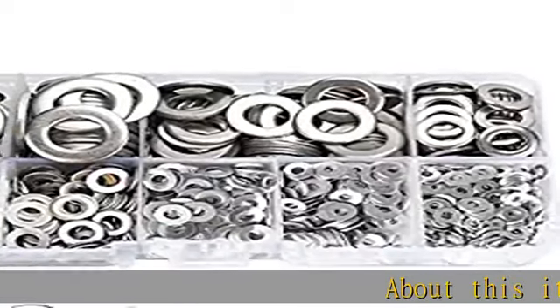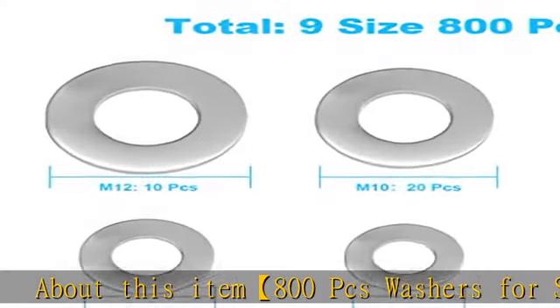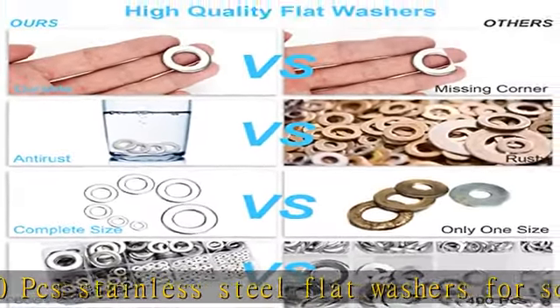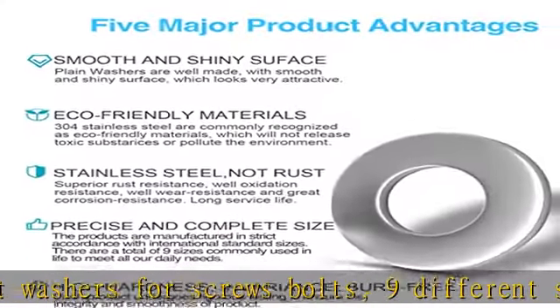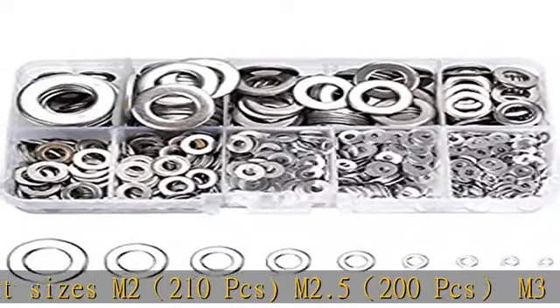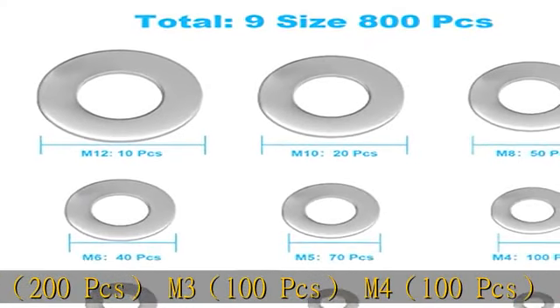800 PCS stainless steel flat washers for screws and bolts, in 9 different sizes: M2 210 PCS, M2.5 200 PCS, M3 100 PCS, M4 100 PCS, M5 70 PCS, M6 40 PCS, M8 50 PCS, M10 20 PCS, M12 10 PCS — total 800 PCS.